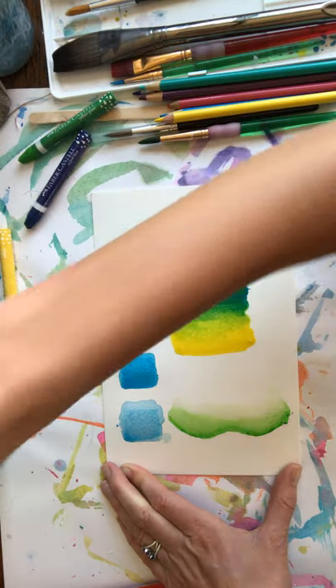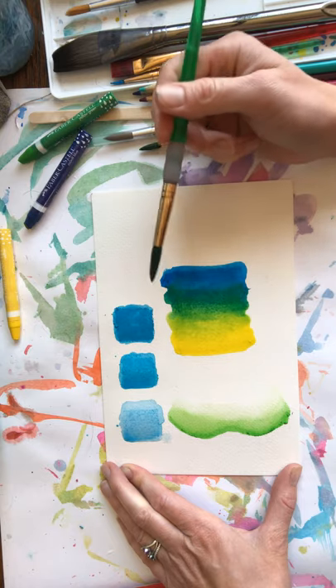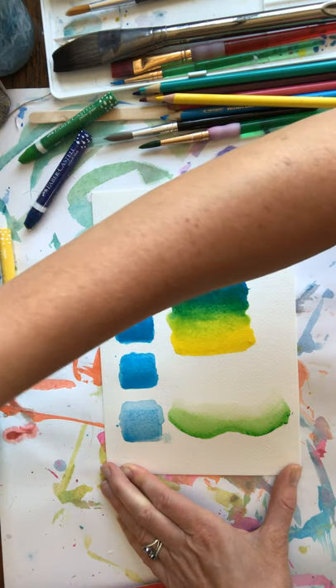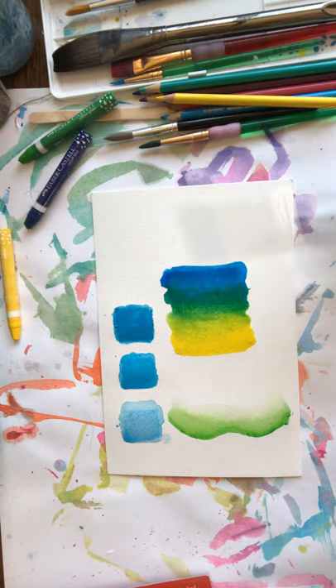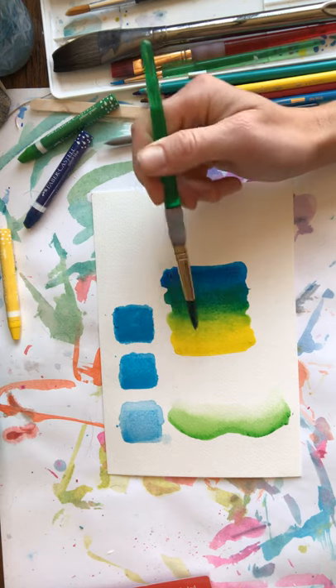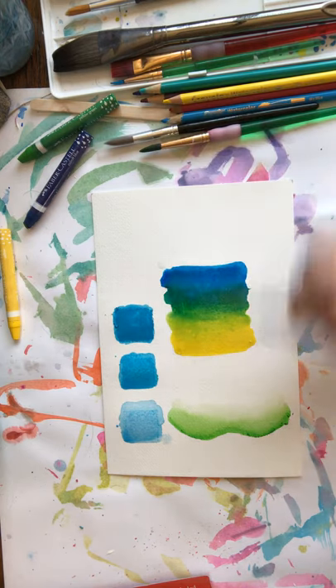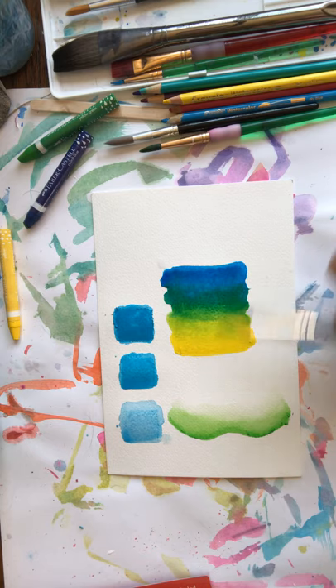That is how you do an ombre with watercolor crayons. It might take you a couple of tries until you get it right, so don't be frustrated if it doesn't work the first time. The key is you want to rinse your brush between the colors, because if you don't, it's going to mix the blue and the yellow right away and you're just going to get green — not yellow, green, and blue separately.